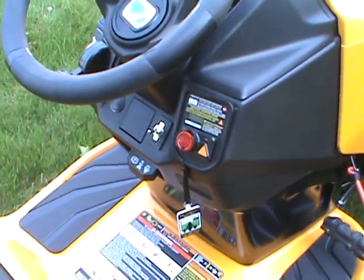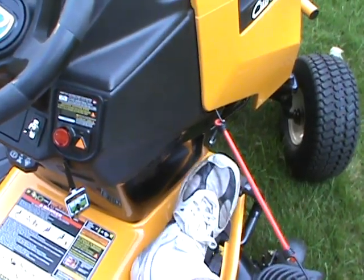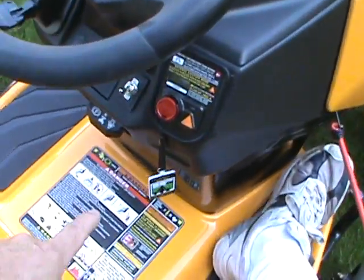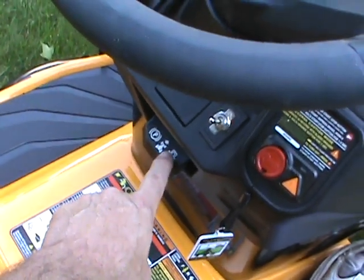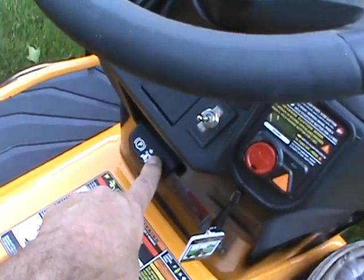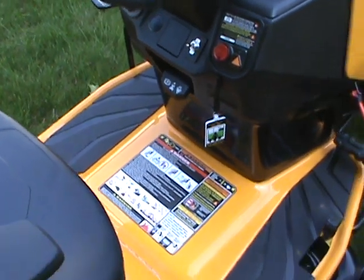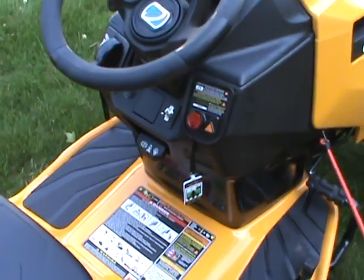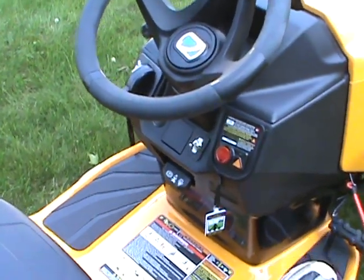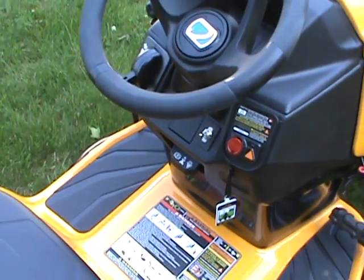It has a cruise control. As you're going along in your yard stepping on the pedal to go forward, if you simply press this park-and-brake or cruise control switch down and let go, the cruise control will be set. I didn't even know how to work that — it took me a while to figure that one out. If you just touch either the brake or the forward control pedal, it will pop up and disengage.